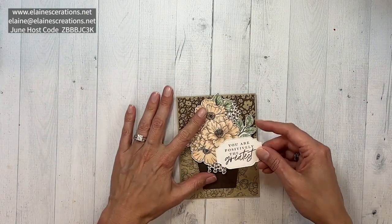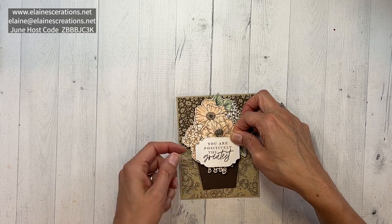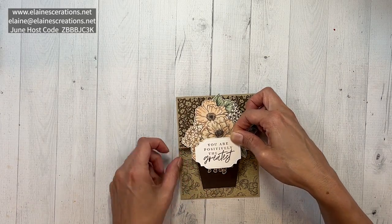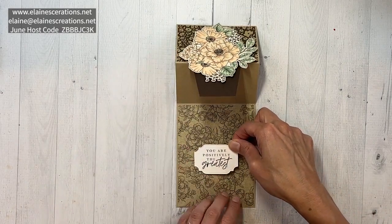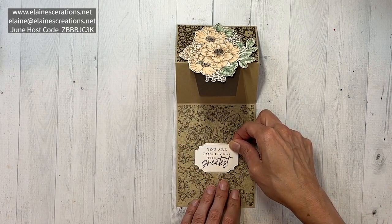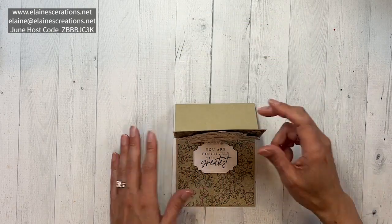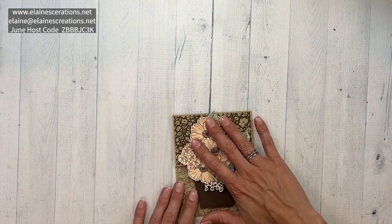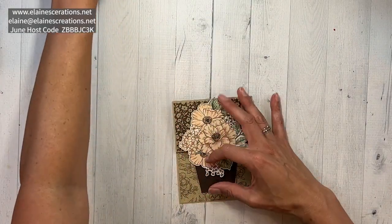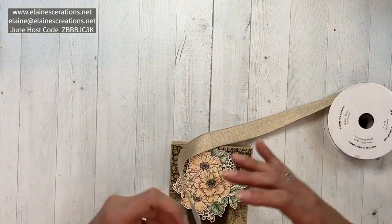I'm going to place the label on the card, hiding it mostly beneath the pot — about right there. That creates our stop, hidden mostly behind the flower pot. Then I'm going to use the Natural Finish ribbon to tie a bow.